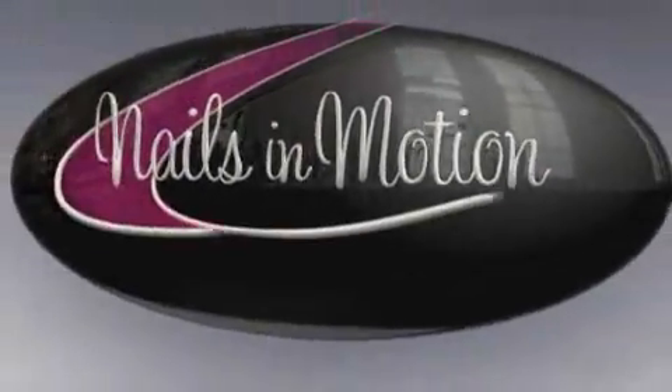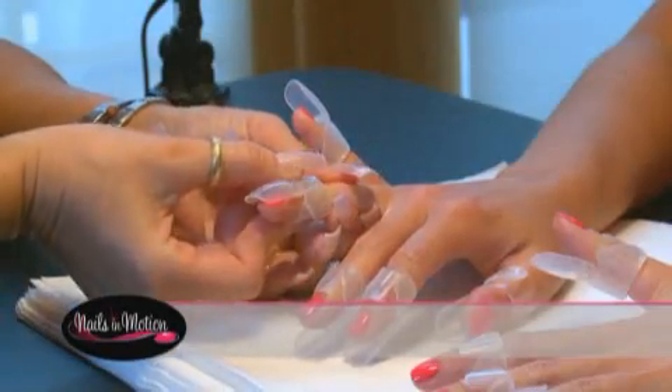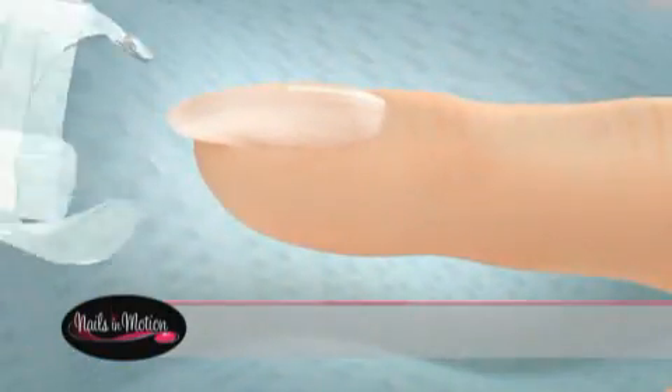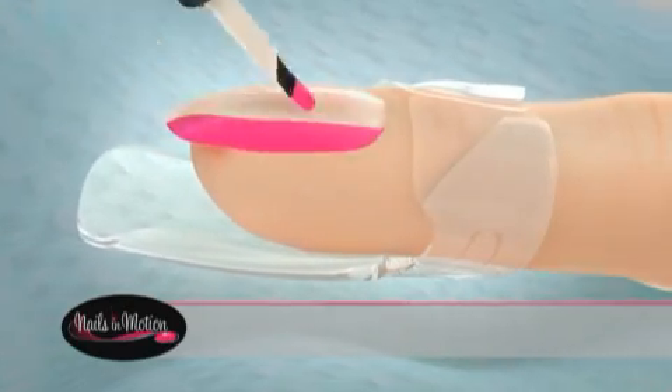Nails in Motion now introduces Tip Tops, designed by women for women to guard your nails from smearing and smudging. Simply place a Tip Tops nail protector under each finger before you treat your nails, snap it closed, and then turn it after your nails are done.